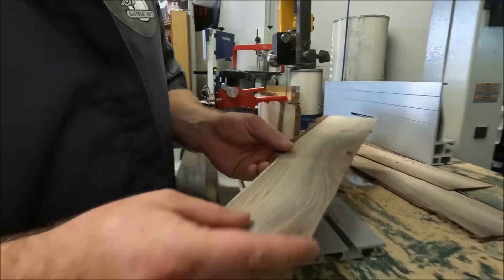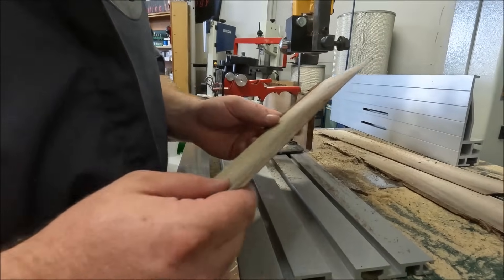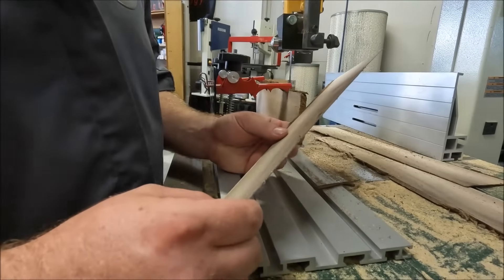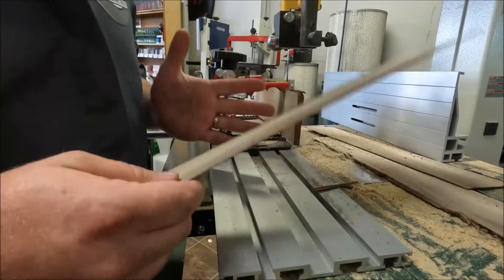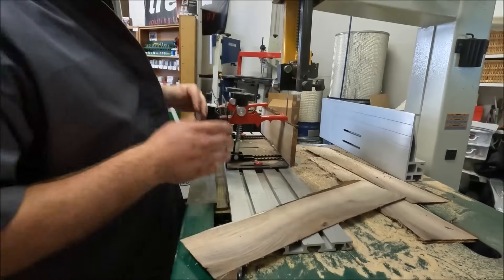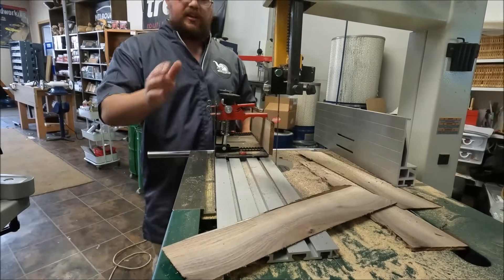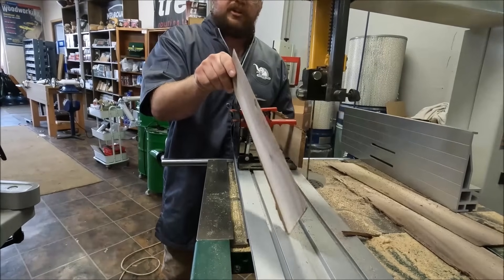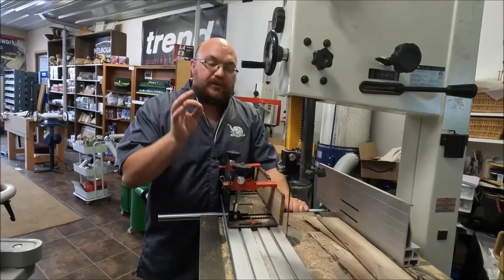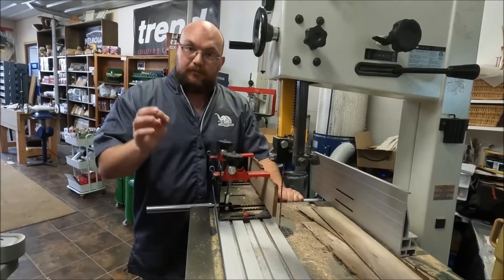That's without guides, with low tension, with my 3/8 blade - and you can see I'm cutting perfectly straight, every bit as straight as before. That's simply because I'm not using a fence and not binding the blade. The only part of the blade I'm hitting is the front of the teeth, and when I only ever hit the front of the teeth, my blade is going to cut perfectly straight every time, no matter how poor your setup is.